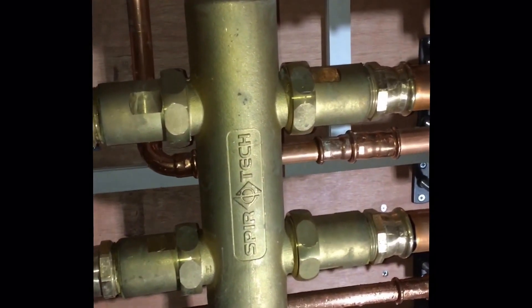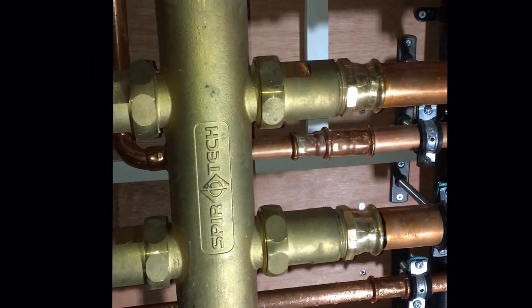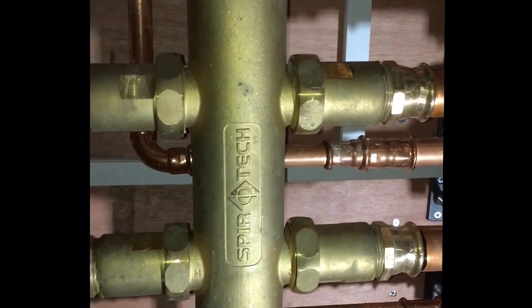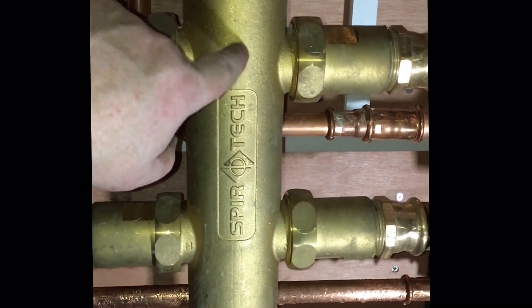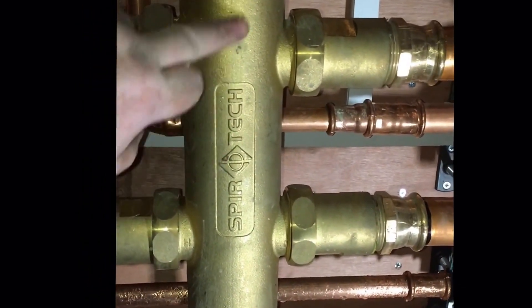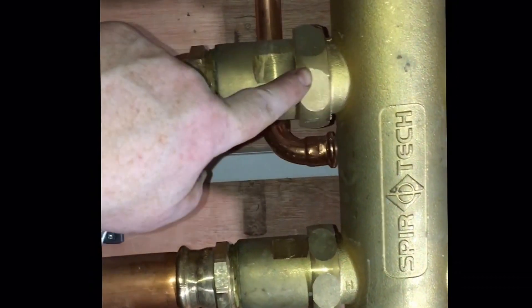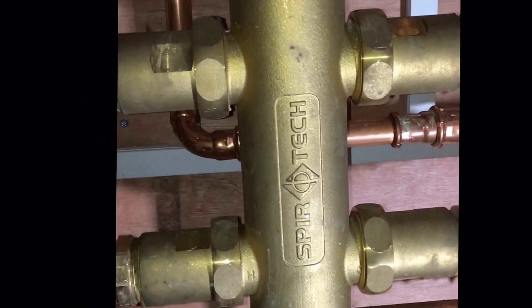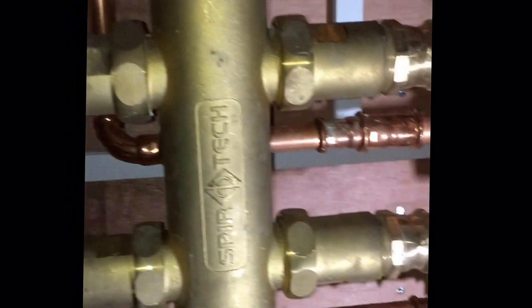So how does this SpyroCross work? The pump head in our boilers isn't enough to feed this system. What happens here is we get the hot water coming in from the boilers into here, it mixes a bit in here, and then the bigger pumps pull this through here.